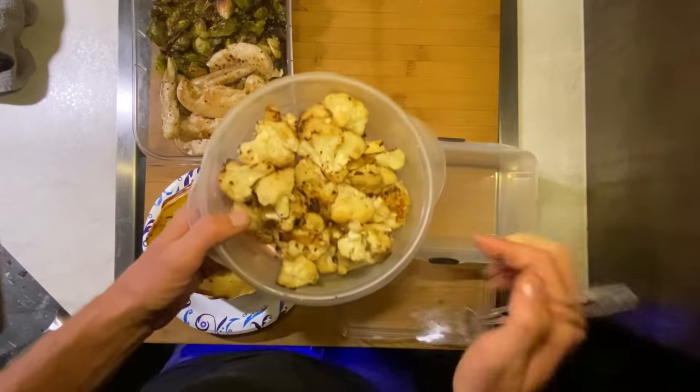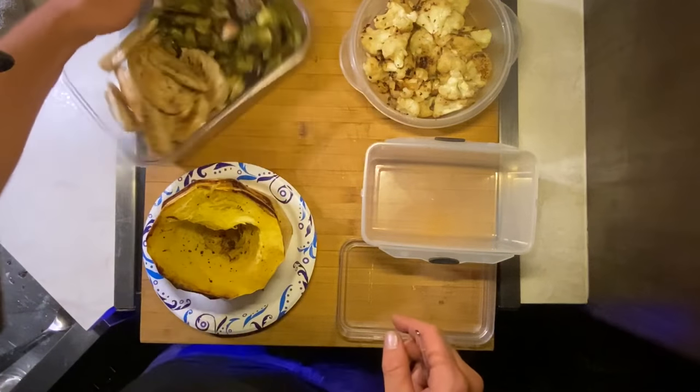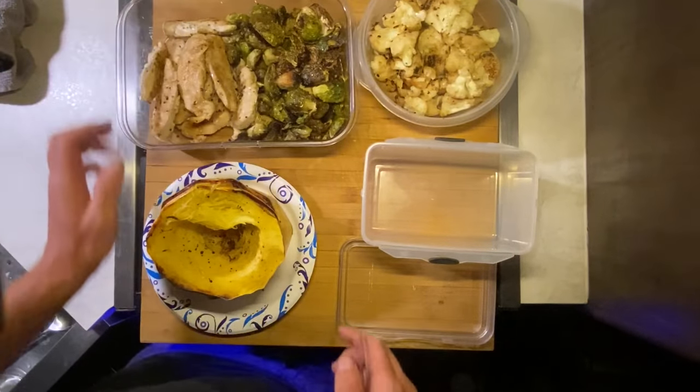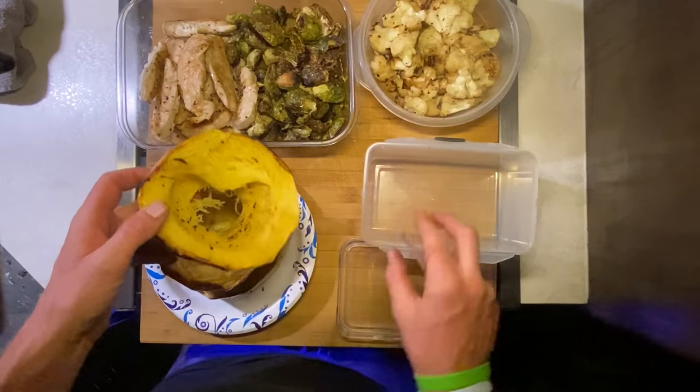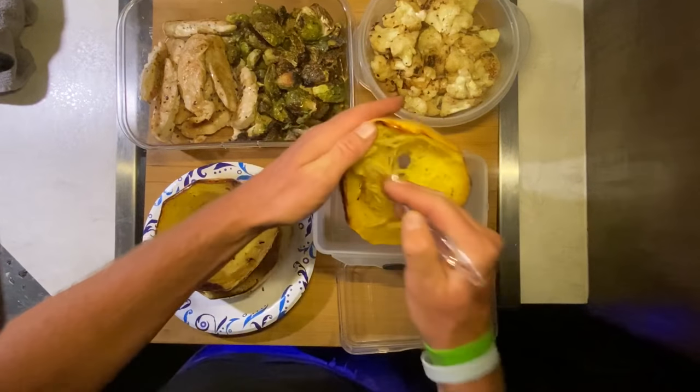Everything here is finished up. We got a nice color on the cauliflower, Brussels sprouts turned out nice and crispy, and the chicken's good. I'm going to go ahead and pull apart the squash into the spaghetti strands.